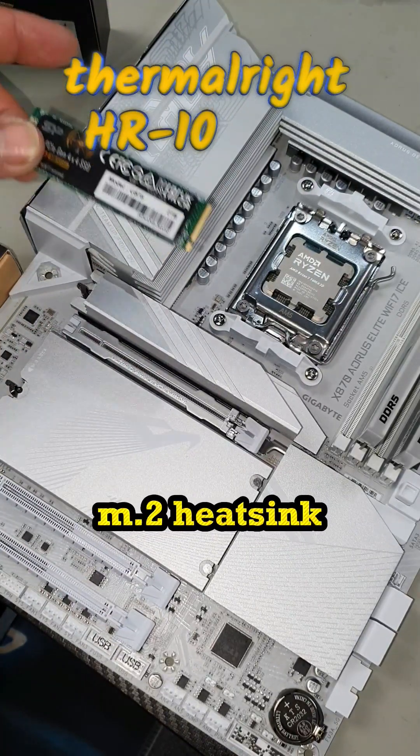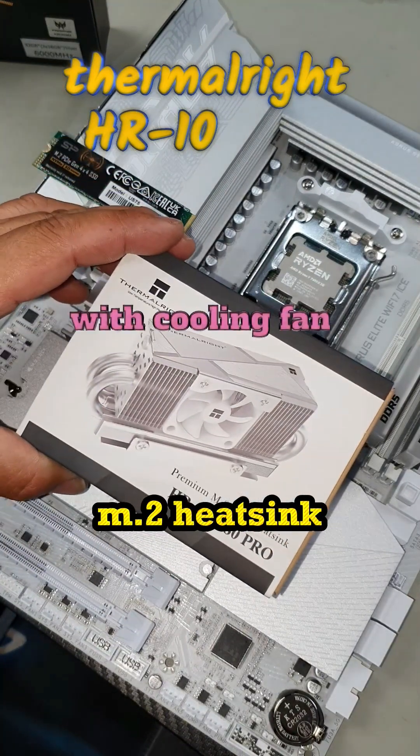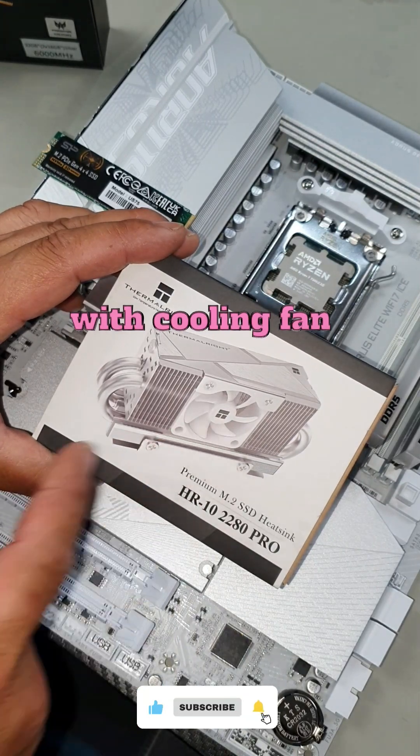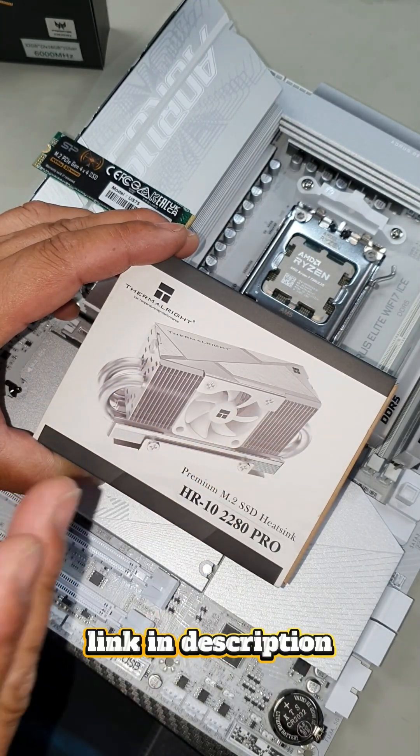Although this heatsink would probably be good enough for an SSD, you could always install something like this. This is another type of heatsink for an M.2 drive and it also has a fan, two heat pipes, as well as bigger cooling fins to keep your SSD as cool.